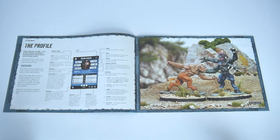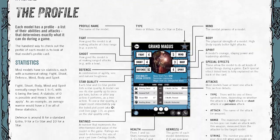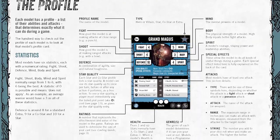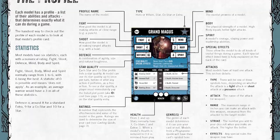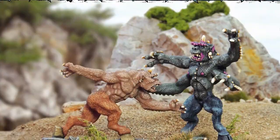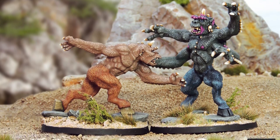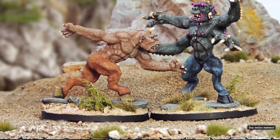The guide gets into profiles next. We talk about these in our unboxing video already online, so head over there for more specific details. What we will do here is reinforce the compliment we gave to the book's layout earlier by noting there are some really great photos in it — look at these stop-motion type monsters duking it out. They look really great.